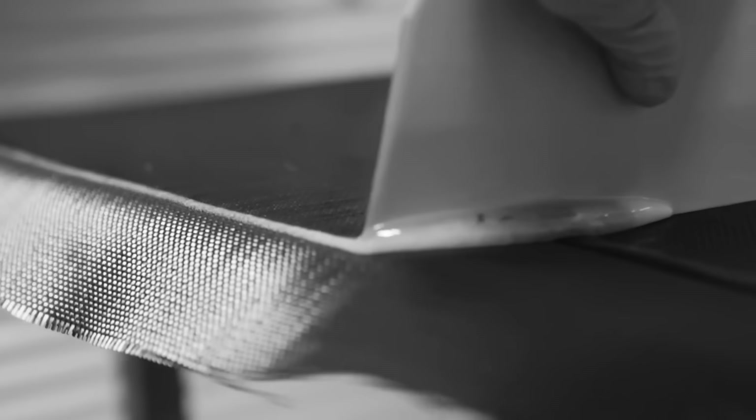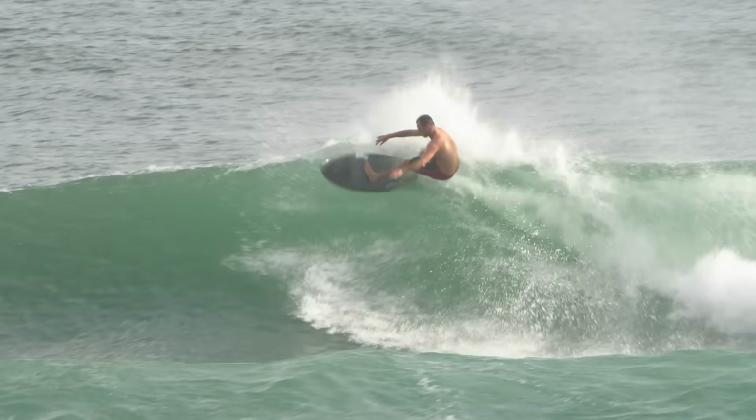The construction of these boards is a stringless EPS core wrapped in carbon fibre then vacuum bag sealed. The idea of this method is to create a lighter, stronger and more responsive surfboard.